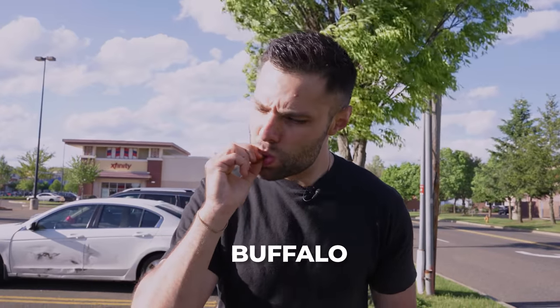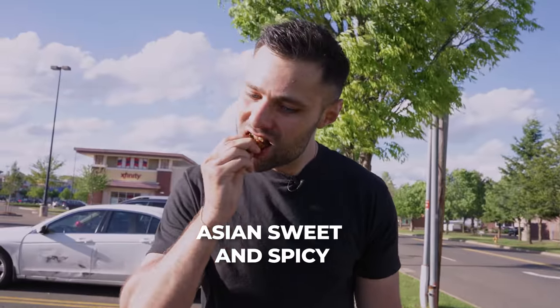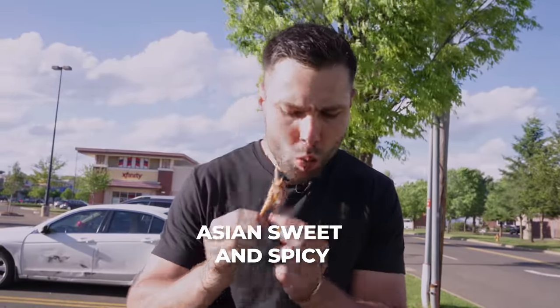These look ridiculously good. Time for a quick taste test before we go against them. Starting with the buffalo — you get that nice smokiness and a little kick to it, this is my kind of wing. Number two — this one is unbelievable, a little bit more mild, you do get some sweetness. I hate to say it but I'd probably go for this over the buffalo.